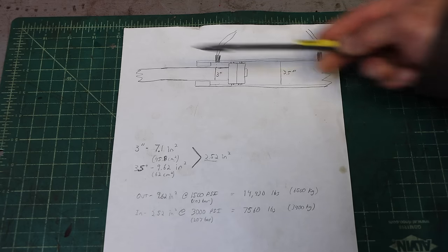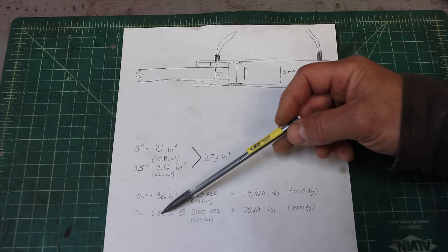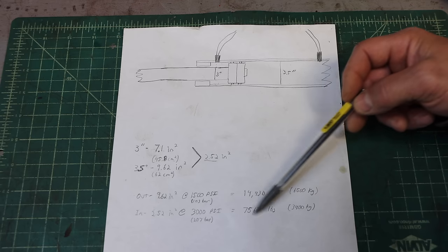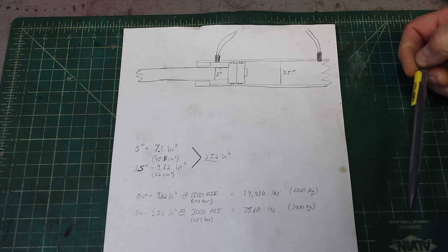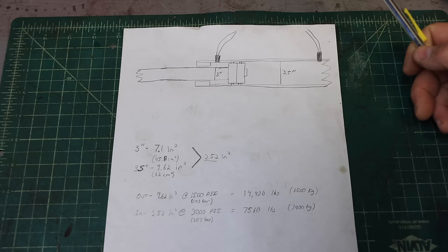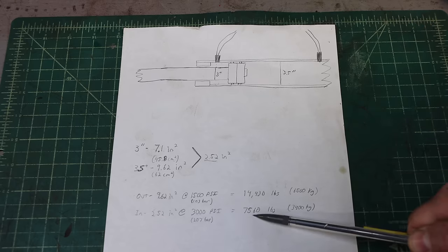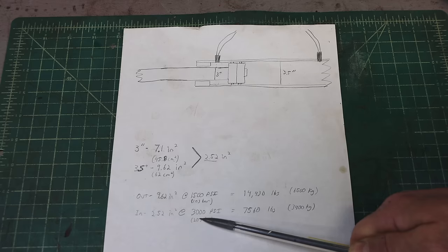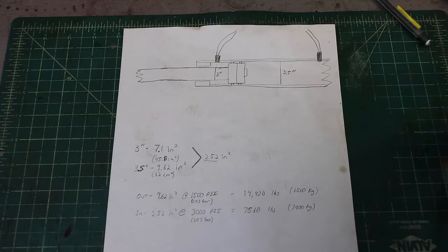At 3000 PSI you'd have enough force to damage those chains. When extending out at 9.6 square inches but lower pressure, you multiply those two and get 14,400 pounds — 6500 kilograms. That's how much force you generate at peak to extend the telescope cylinder. When retracting, you've got only two and a half square inches but at double the pressure — 3000 PSI — it comes to 7500 pounds, just over half, 3400 kilograms. Once those booms are fully extended and flexing, there's a lot of friction to overcome. If I'm not at 3000 PSI, I'm losing force — maybe 15%, a thousand pounds less. So we need to go check these pressures.